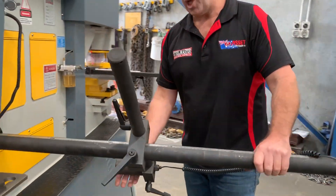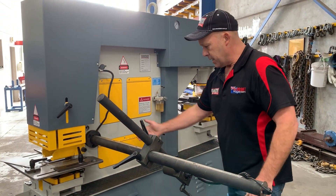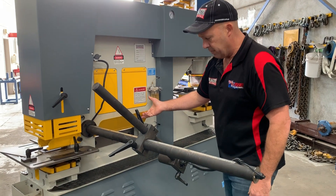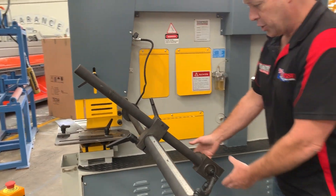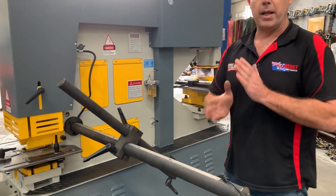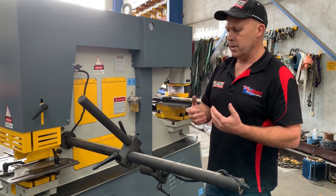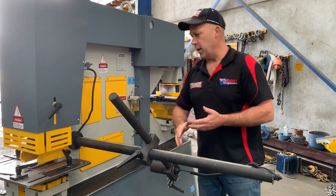One of the last features on our bolt series: around the side here we've got what's called the electric touch and cut. You set your length, and when the material comes through on the shearing station or the angle cropping station, simply adjust this here and once it hits the sensor it's automatically cut. So if you're doing process work, feed it through, hit the touch and cut, and it cuts by itself.